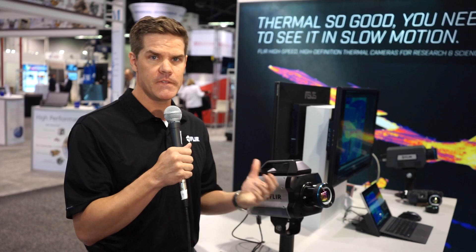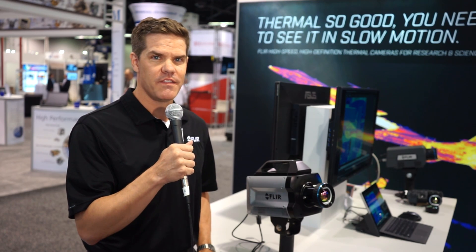We also have all the great features you've come to expect from high-end FLIR cameras: iRigby, time stamping, sync in, sync out, and trigger in. We invite you to come down and get hands-on with the camera at the SPIE DCS show, or contact FLIR to get your own live demonstration. Thanks a lot for listening.